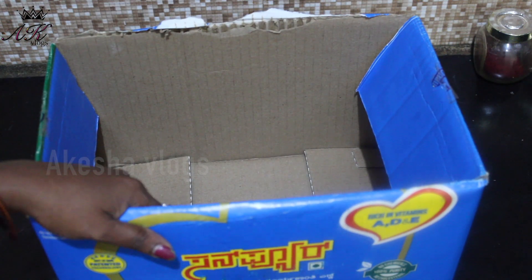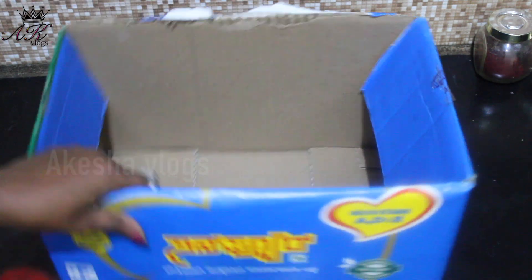First, I have cotton, cardboard, and oil.